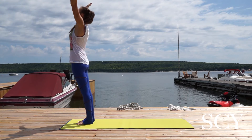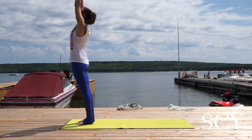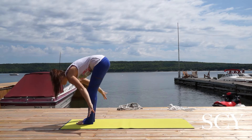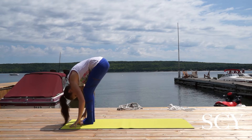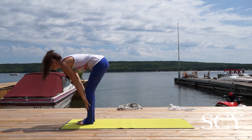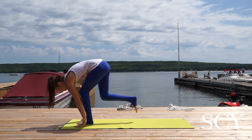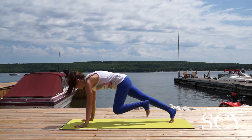Inhale, reach your arms all the way up into the air, palms can touch. Exhale, swan dive forward, take a bend into your knees. Inhale, halfway lift, hands can come to the shins. Exhale, hands to your mat, step back with your right foot, and then your left foot to high plank.